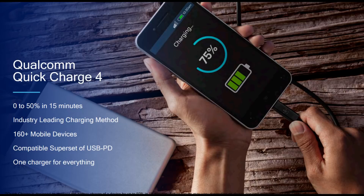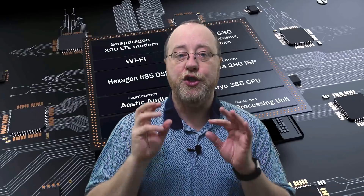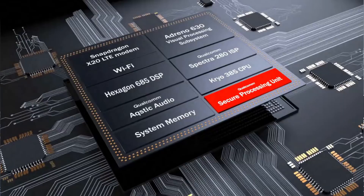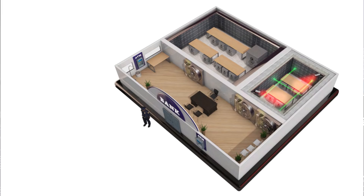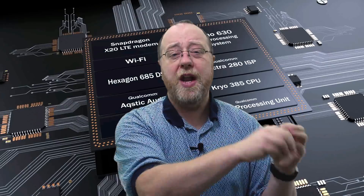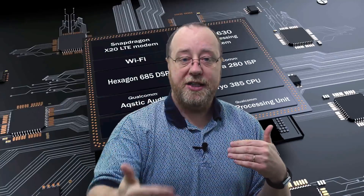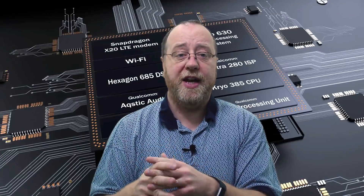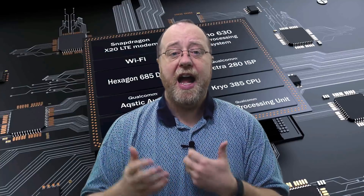The SoC also supports Quick Charge 4, which is Qualcomm's latest quick charging technology, and it's backwardly compatible with USB Power Delivery. And the last component worth mentioning is the new security processing unit — basically a way of keeping things like fingerprint data, passwords, and authentication processes very separate from the CPU. So even if malware managed to get onto the low levels of your CPU, there's now another barrier protecting your biometric and digital information. It actually has its own CPU, probably a Cortex M3, running its own little operating system. The CPU will talk to it and say, hey, let's do some authentication here — and it's a separate entity.